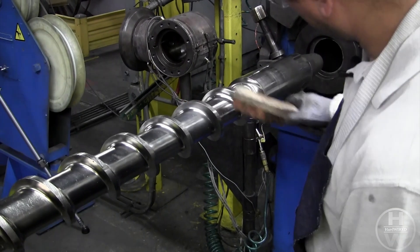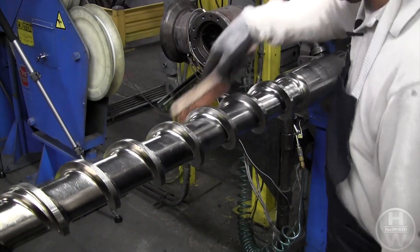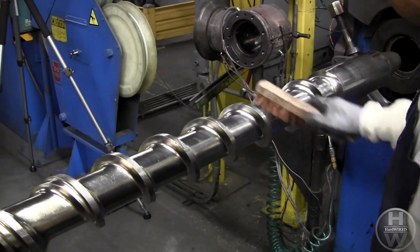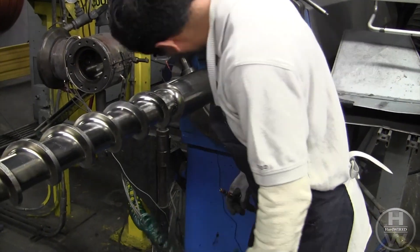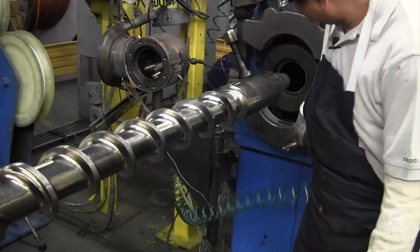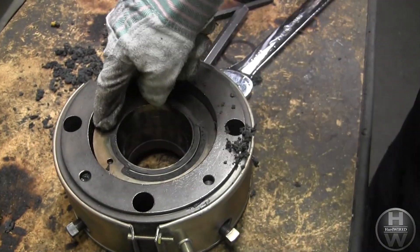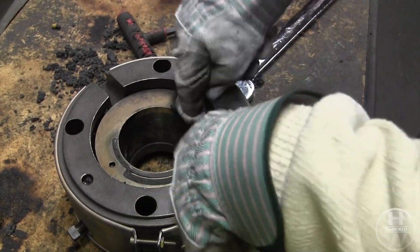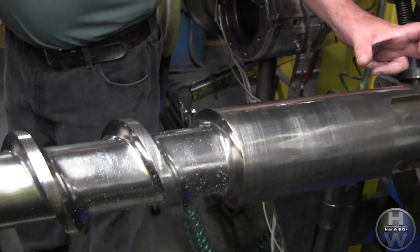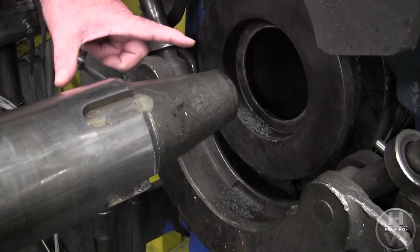Steel brushes and scrapers are used to clean any remaining compound off the screw. Compound was noticed between the shaft bushing and outer bushing and will be cleaned. A lubricant is used on the end of the screw to help with friction when inserting it back in.